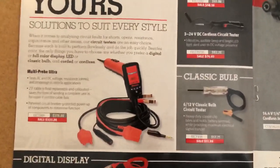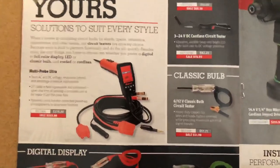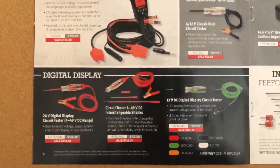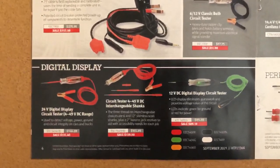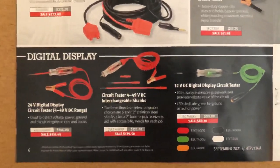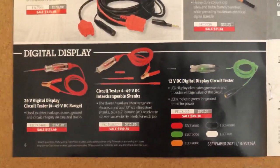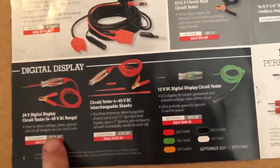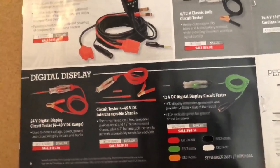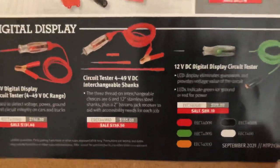If you guys don't have a dealer or want to take advantage of some of these sales, you can get a hold of my Snap-on rep — I'll leave his information in the description. You can call him and he can send stuff to you if you want. Really cool guy, done really good by us. Here's some more circuit tester lights, and they're on sale too — basically fancy test lights.